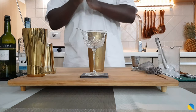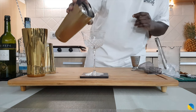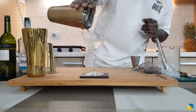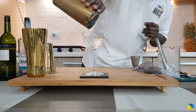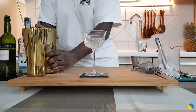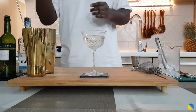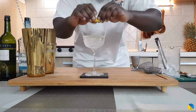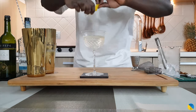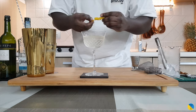I'm going to double strain the drink into our coupe glass. The garnish will be a lemon coin on the top — a little lemon peel. There we go.